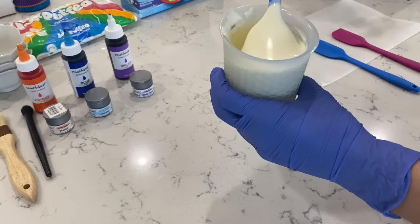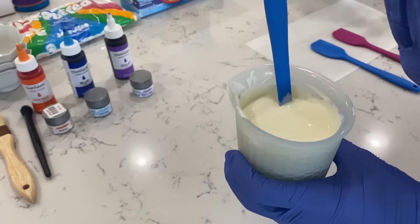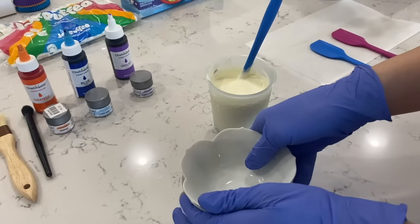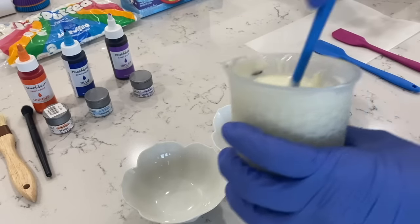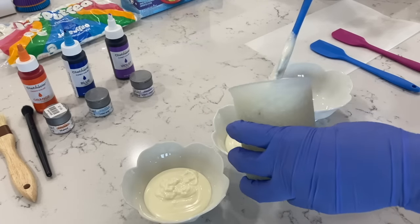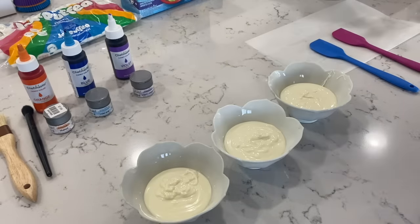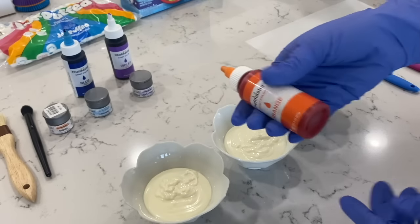I am all done melting all of my chocolate and the consistency is amazing. You don't have to add any oils or anything like that to this Ghirardelli chocolate, so I highly recommend it. Next up I'm going to grab my small little bowls and add colors into each one of them. To each one I'm just going to add in a little bit of my Chef Master candy coloring — but always make sure you shake it up first.